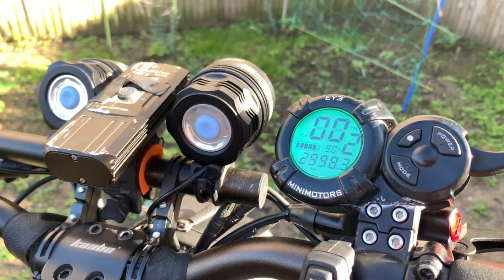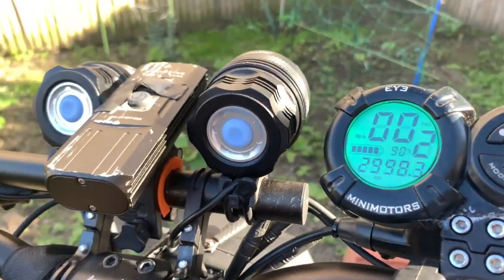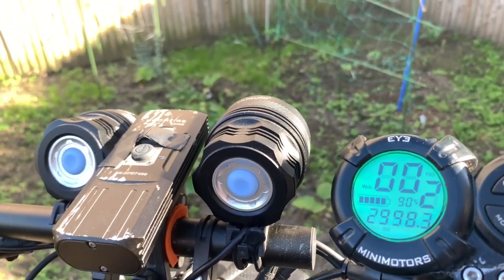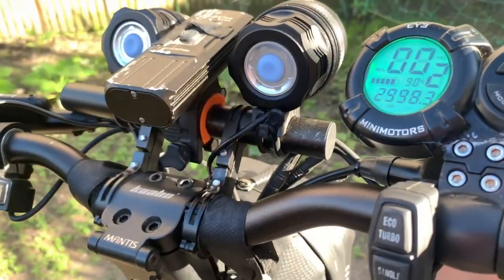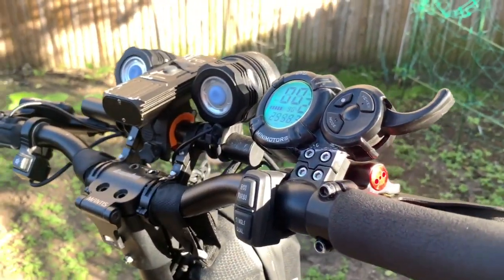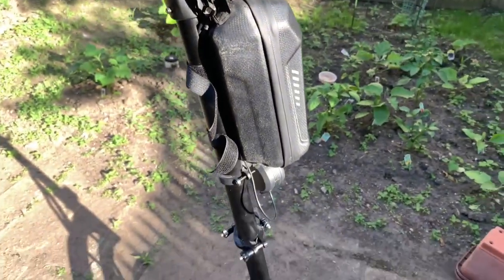Hey guys, coming at you from my backyard to tell you that we're about ready to turn over to 3,000 miles. I'm going to do a ride basically encompassing exactly what happens at 3,000 miles with the Cabo Mantis. I'm very excited about the scooter, still very happy with it — it still has a lot of its OEM parts. I've basically only replaced a couple things in the 3,000 miles.